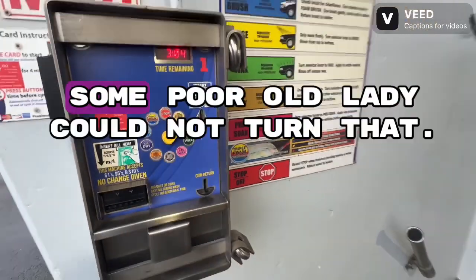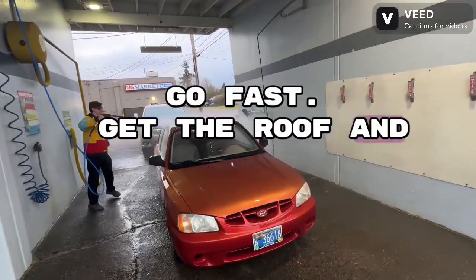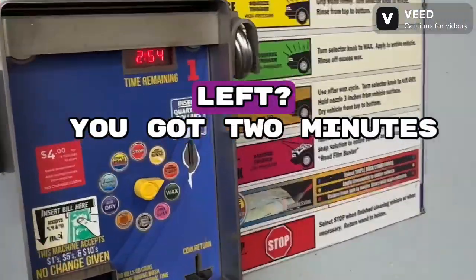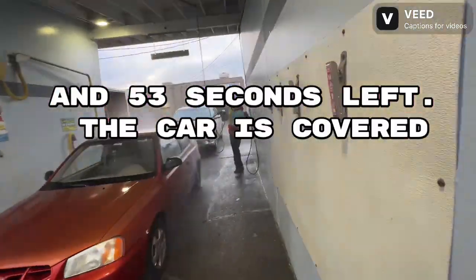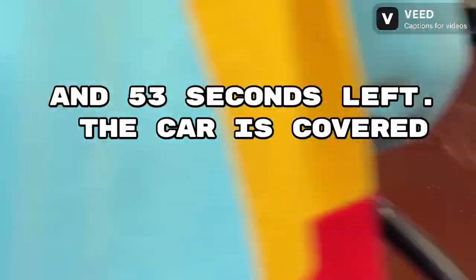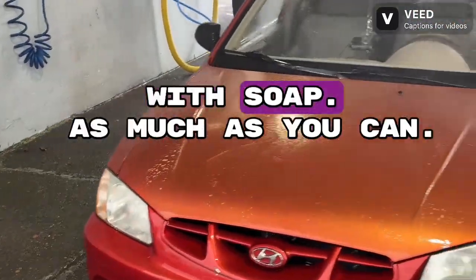Now we're twisting to soap — this is really hard to turn. Some poor old lady could not turn that. Soap up your car, go fast, get the roof and everything. How much time we got left? You've got two minutes and 53 seconds left. The car is covered with soap as much as you can.